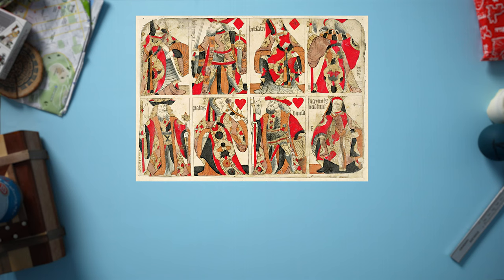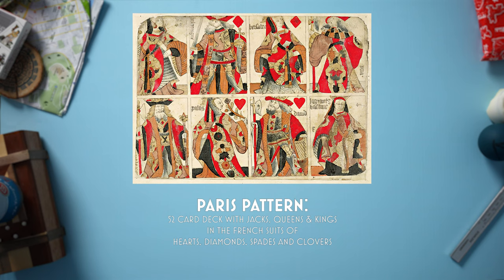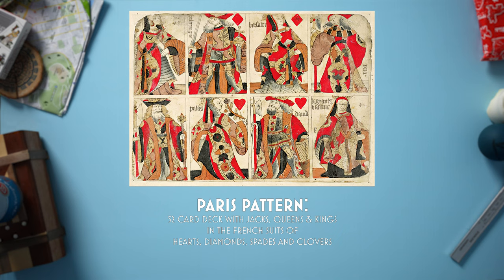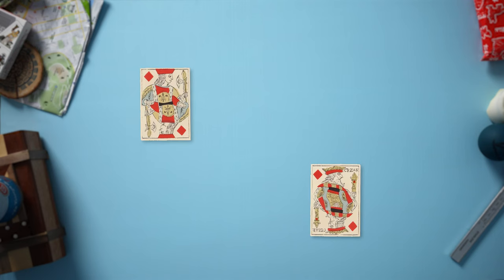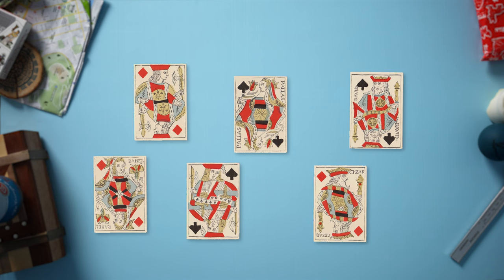The Piemonte region was briefly annexed by France in 1802, but it didn't last long. The timing was important for playing cards because Paris was pumping out a new style — the Paris pattern — which came to dominate the world. It would have been used by all the French military and in their annexed regions. This deck is probably a testament to Napoleon's influence in Piemonte. The Paris pattern became really popular throughout Europe, spread to England and then came to the Americas. So when somebody says that's an American poker deck, it's actually a French poker deck.